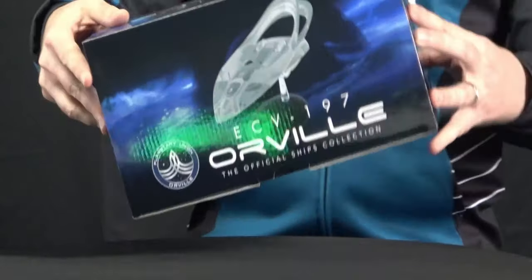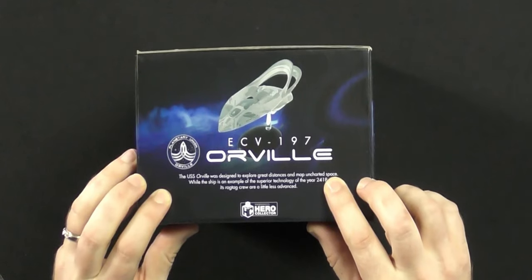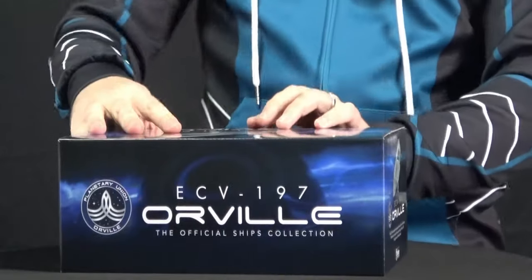Again, I've got that hot link for you for Eagle Moss at cat5.tv slash Orville model. But let's get in here. The box says ECV 197 Orville. The USS Orville was designed to explore great distances and map uncharted space. While the ship is an example of the superior technology of the year 2418, its ragtag crew are a little less advanced. Nice little summary there of the Orville.